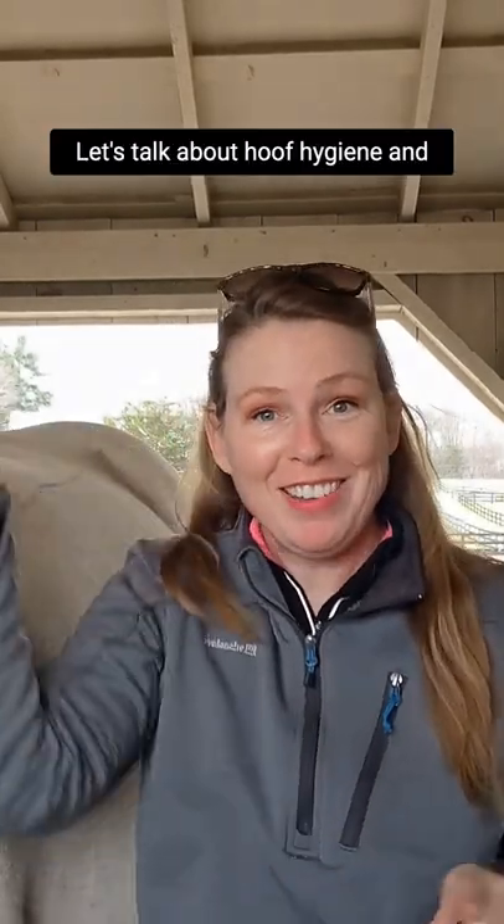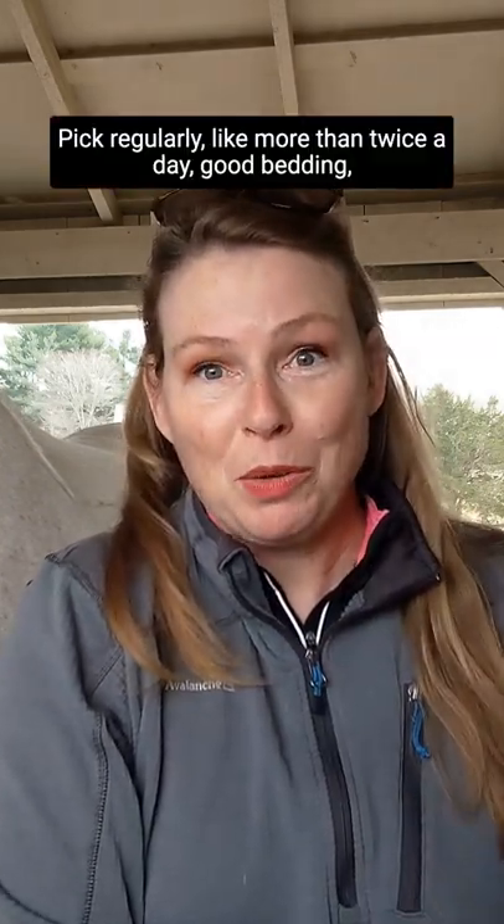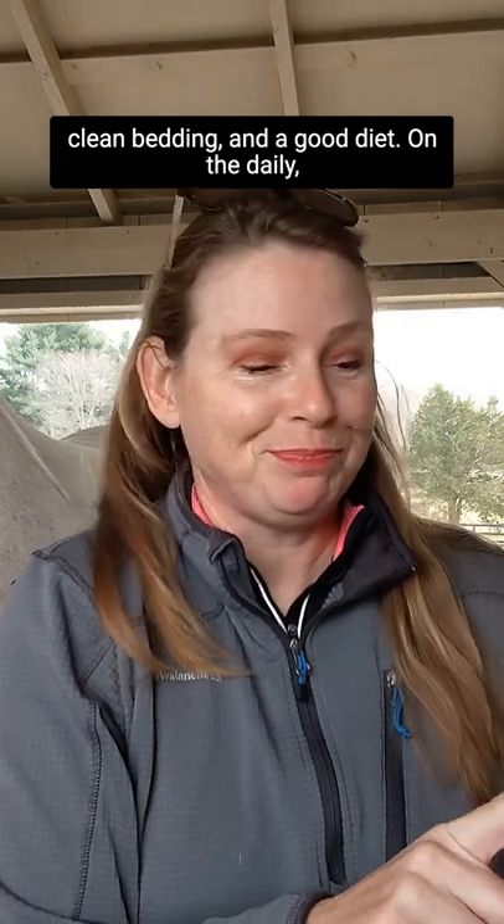Let's talk about hoof hygiene and the trimming or shoeing cycle. Hoof care can get pretty basic: pick regularly, like more than twice a day, good bedding, clean bedding, and a good diet.